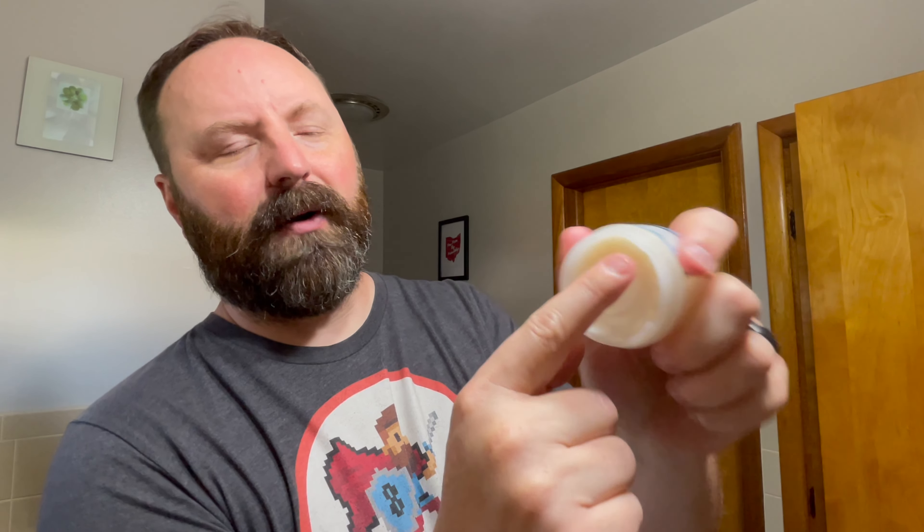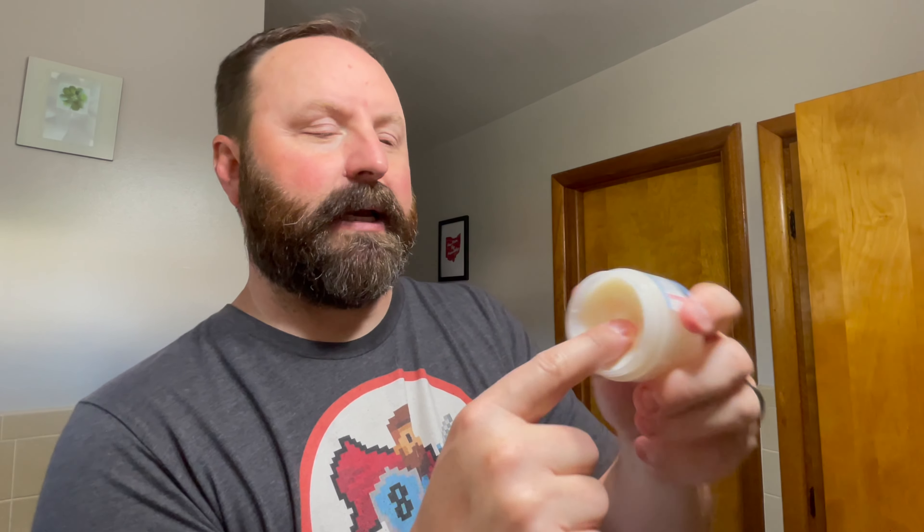I don't even want to say firm — I mean, you can push it around there. You'll come across companies that have balms like this, but our butter is a heavier butter. That mango butter is just a heavier butter.